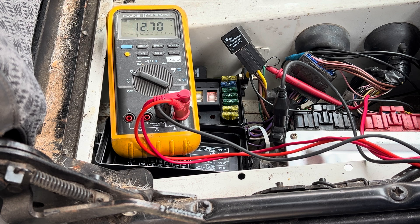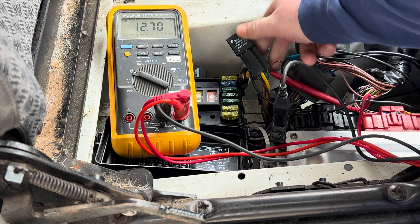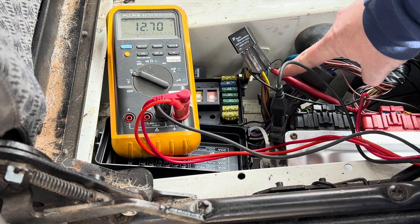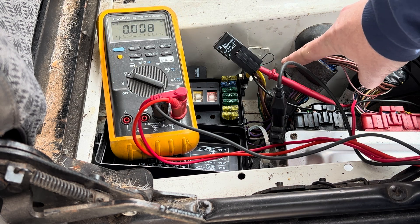Now we're going to verify that we have power at the glow plug relay. This is the glow plug relay sitting here on my vehicle. This thick brown wire is the feed from the fuse we just tested, and I've got my meter hooked up here — we're reading 12 volts, so we've got power to the relay.